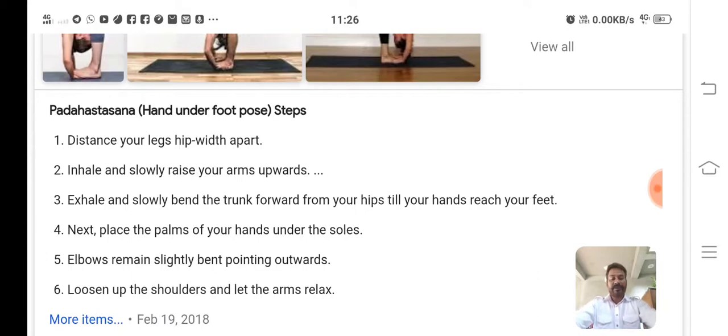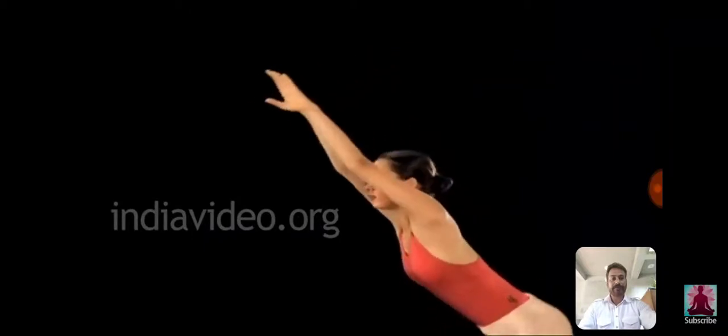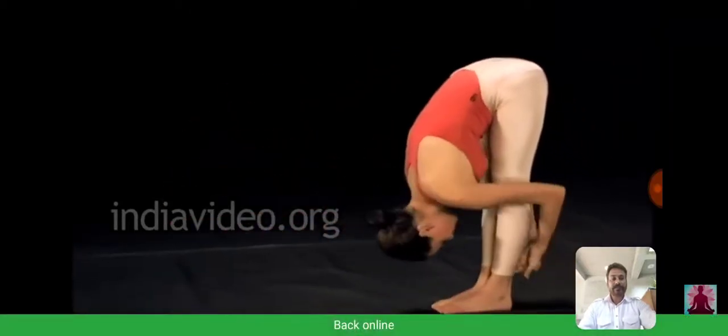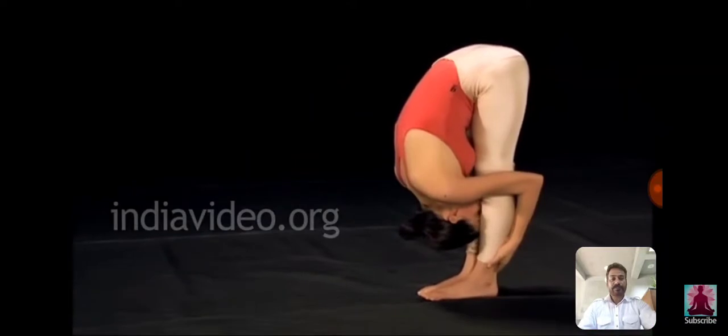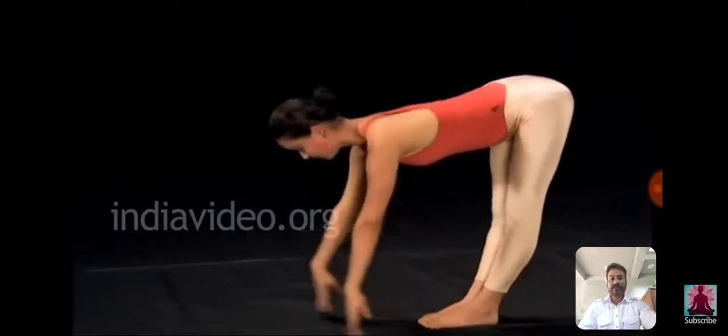Now inhale, come up slowly to the upright position and stretch the arms straight above the head. Relax, breathe out and breathe in. Now I want to show this video of how you should perform Padhasthasana. This is the whole process through which you can approach your body in Padhasthasana.